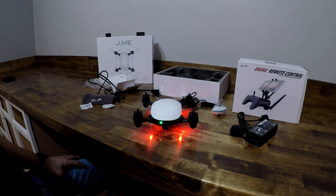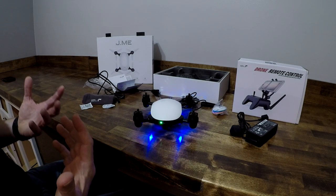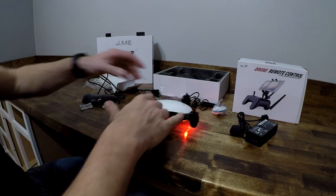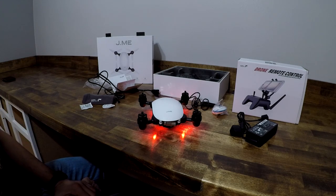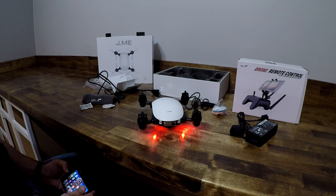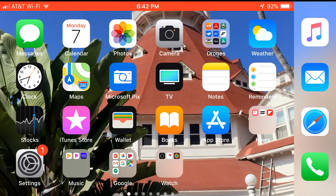I've got the Jamie drone initialized — it's one press and then a long press, just like a DJI product like the Spark. And then it screams out in some sort of Chinese accent that Jamie is ready. I sure wish it had the Amber voice pack — Amber is sexy, this voice is not. I'm going to go ahead and do a screen recording off my iPhone so you guys can see exactly what this app actually looks like.